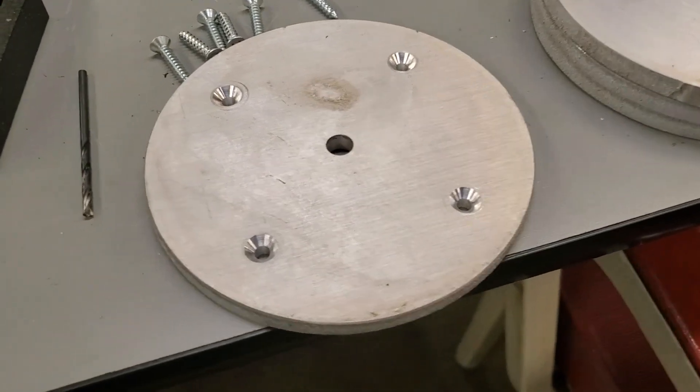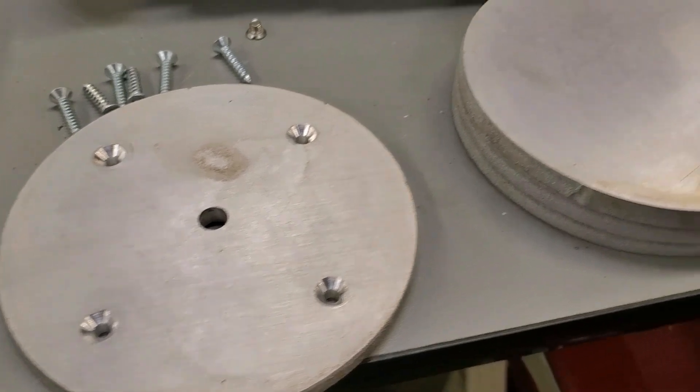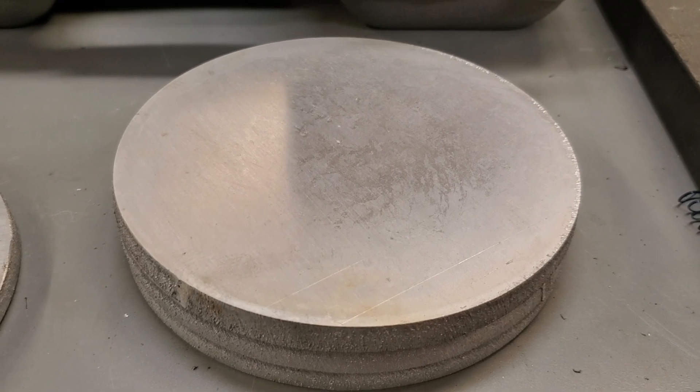Hi everyone. I have several of these plates to make and they all need to be identical. My blanks are these plasma cut aluminum circles and there's a lot of draft to the cut, which means the parts aren't particularly round.